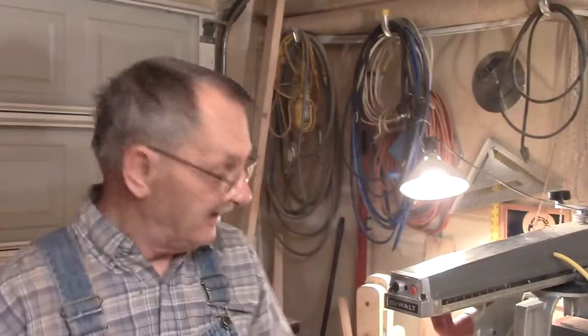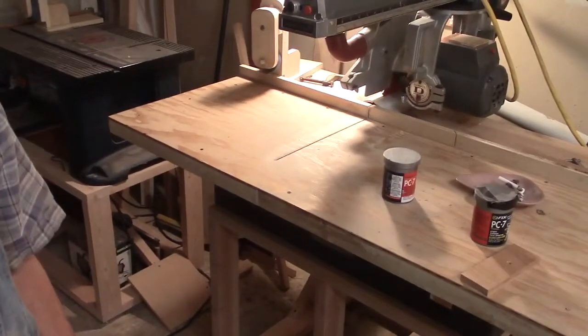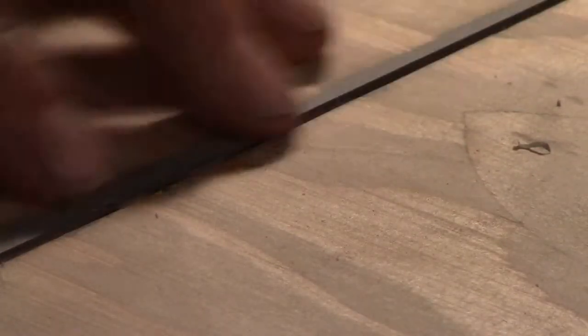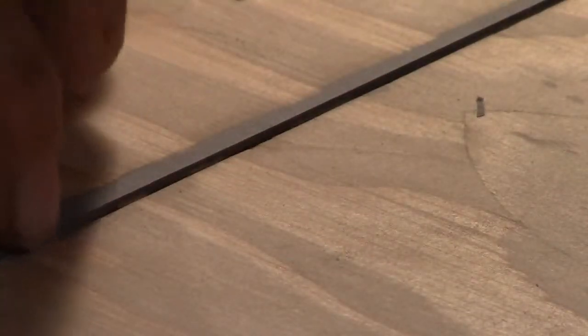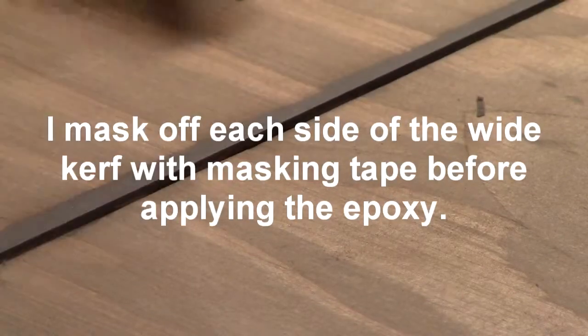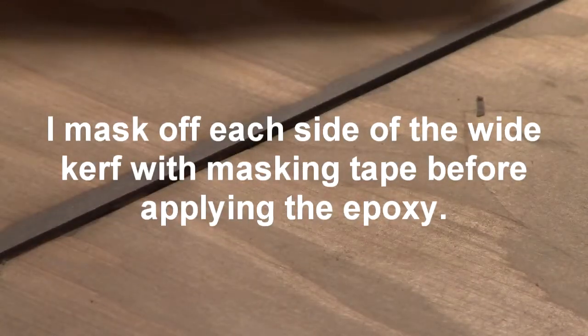I bought some PC-7 and fixed that kerf in my table very nicely. I put it in yesterday afternoon around 6 o'clock, then came out this morning around 10 or 11, sanded it off, and ran the kerf through it. It ran through perfectly — it made a perfect saw kerf across there that is the exact width of the blade, with support on both sides for both the off-cut and the piece you're keeping.